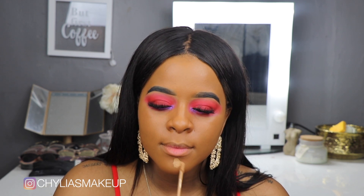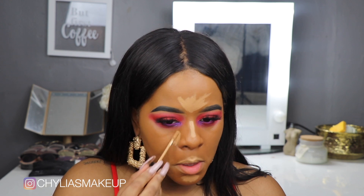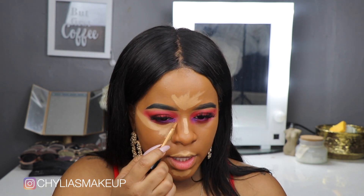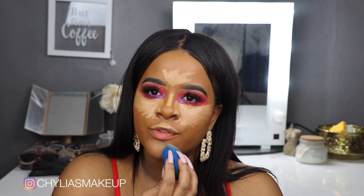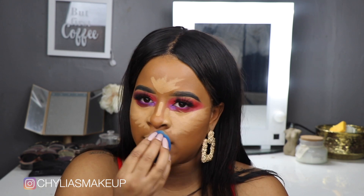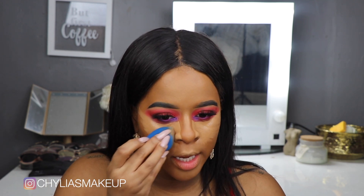Now we're going to conceal like we normally would — we're going to use the Morphe Fluidity Concealer and take this opportunity to clean up my under eye. I like to use a Beauty Blender rather than the Morphe sponge to blend out my concealer — just something about the way it finishes, it's what I prefer. It is so humid in here — last video it was freezing, and now it's too hot, I can't find that happy medium.